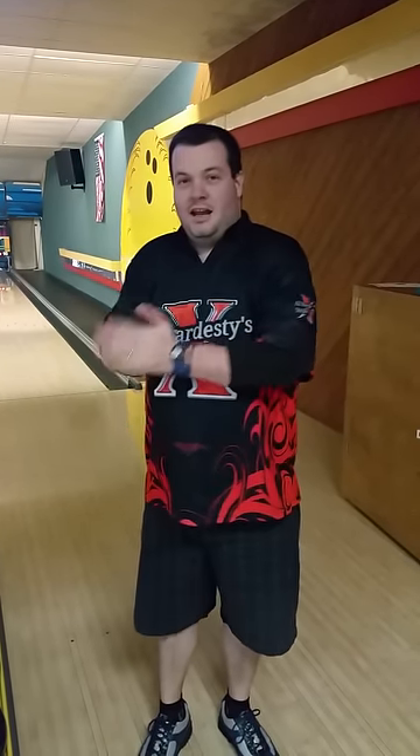That is it for today's ball tips. This is Bill Crane, Vice Staffer — Vice Grips. If you've never tried them, try the interchangeable thumb. Try Vice Grips — I can guarantee you'll never want to get out of them once you put yourself into them. That is all for today. Have yourselves a great day. Bowl well, high scores.